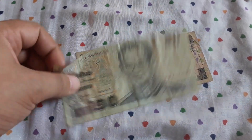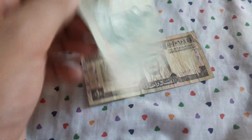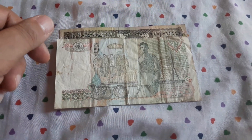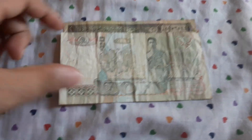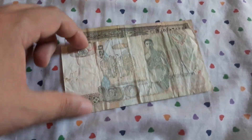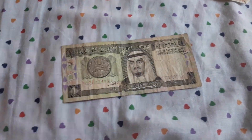We have here the beautiful 20 baht from Thailand. I'm sorry guys, my English is not the best — I do my best to speak freely. So this is going to my collection.